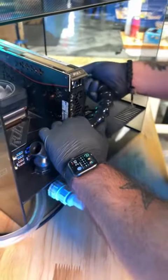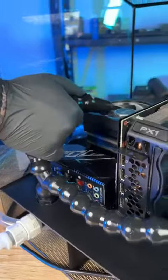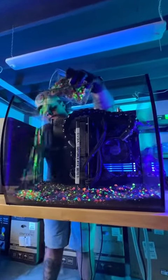We also found these awesome flow nozzles from an aquarium store so we can direct the liquid straight to the processor and the GPU. We'll plug in these power supply extensions and it's time to start prettying up this tank.